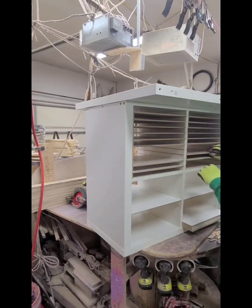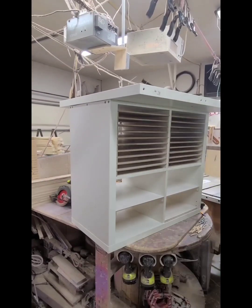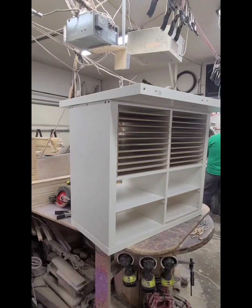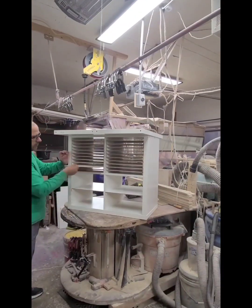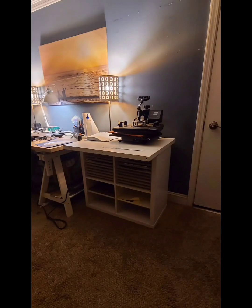There we go — just making sure all the little shelves fit in there perfectly, and they do. Then we're going to do some glamour shots of this thing, and you'll see my wife how she's going to use it in our office area. There it is, y'all — thanks for watching, bye!